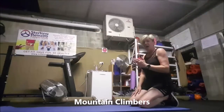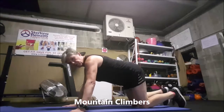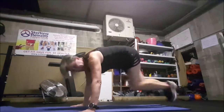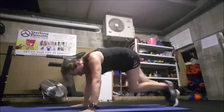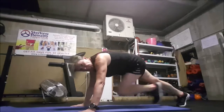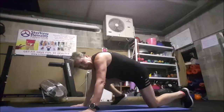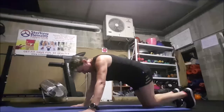A mountain climber. I like to have my arms either side of the mat, shoulders over the wrist, nice long body. Then we're just going to bounce our legs in. Modified version: step it in, don't run it in. Further modified version: go to your knees and drag your leg out to the side. All are working your core, all are good.